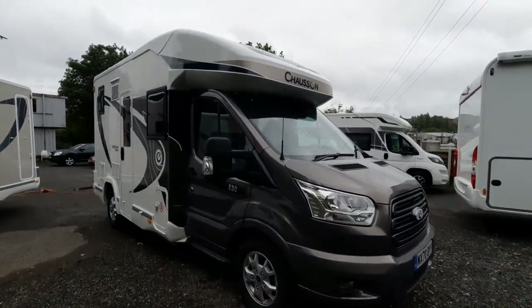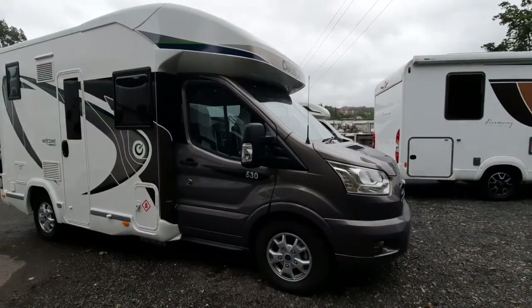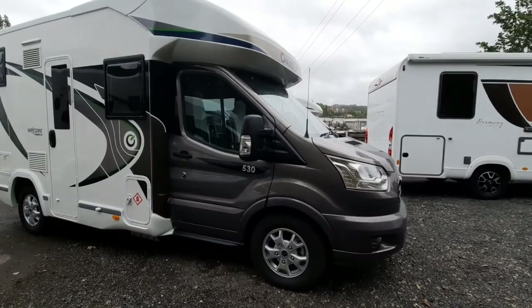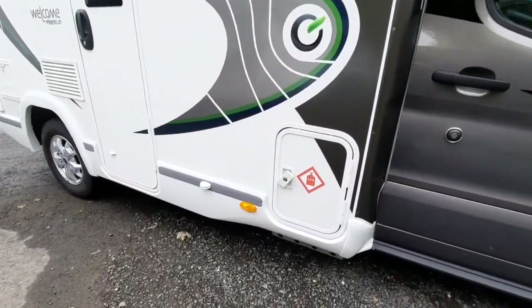Welcome to the instructional video for the Chasson Welcome Premium 530. This is based on a Ford Transit model, it does have the metallic paint which is an option, and a few other specifications that we'll walk around.